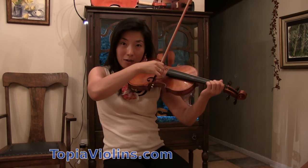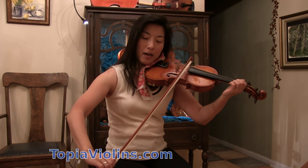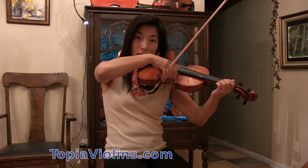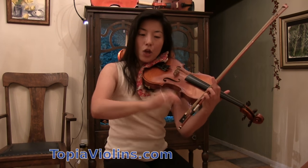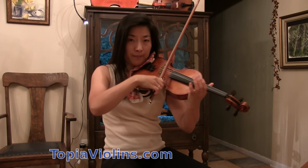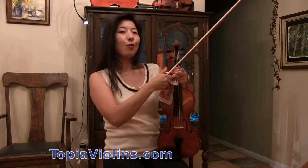Then when you use the bow, try doing a little exaggerated finger joint motion during your bow change — using only the finger joint for the bow change. This is a big part of achieving a beautiful sound.